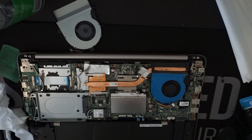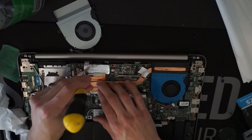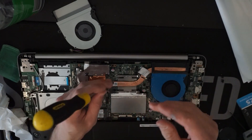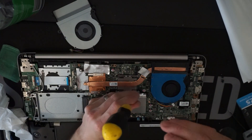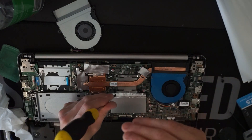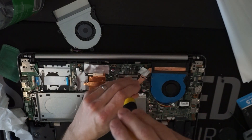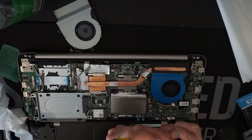From here, it's time to re-screw everything back into place. Start off with the GPU side of things, now the CPU. Make sure they are of relatively equal tension — or torque.